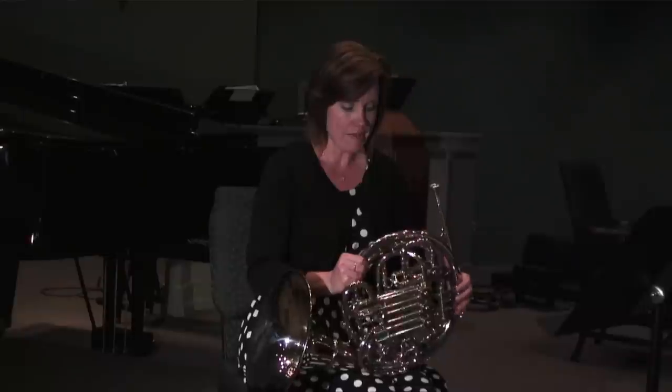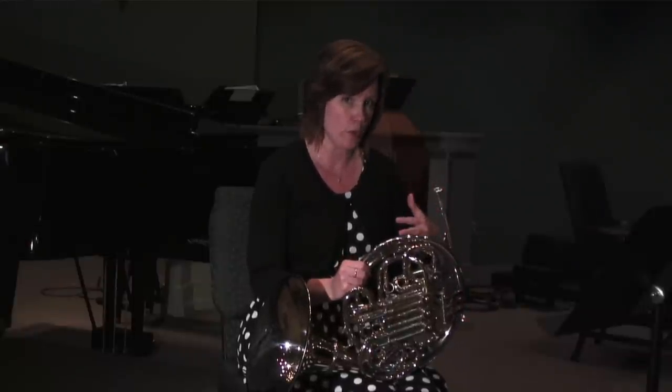Hi, my name is Laurie and today I'm going to be showing you how to remove spit or condensation from your horn. A lot of this depends on the make of your horn.